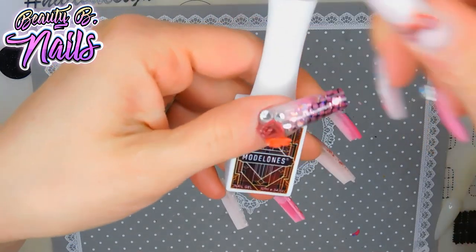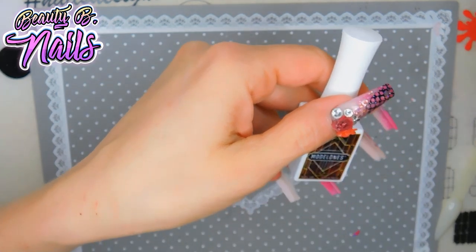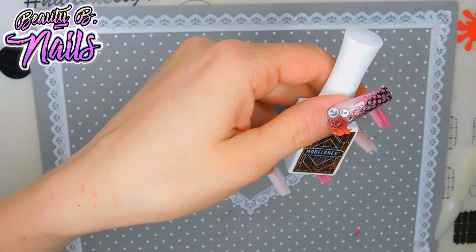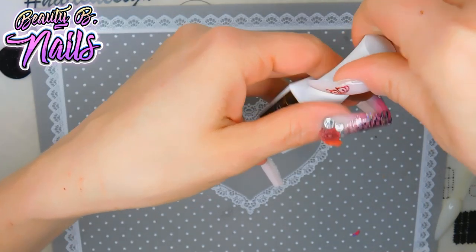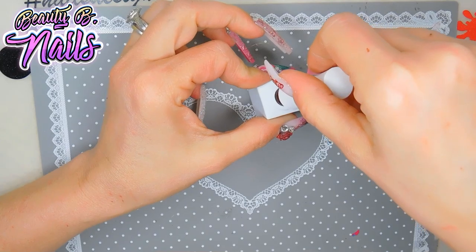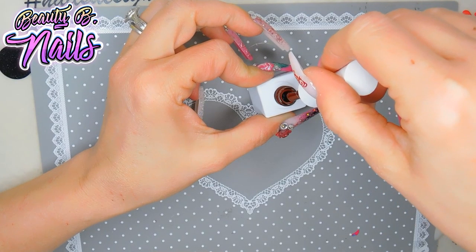This one — the number is 009. Look at this — like a burgundy, like a brownish burgundy. Oh, I love it!